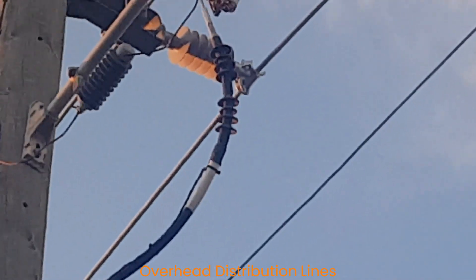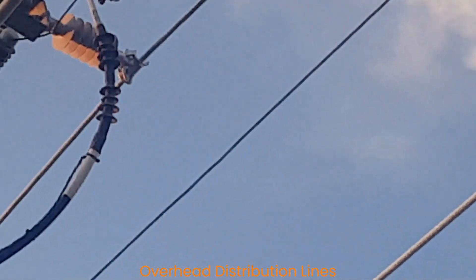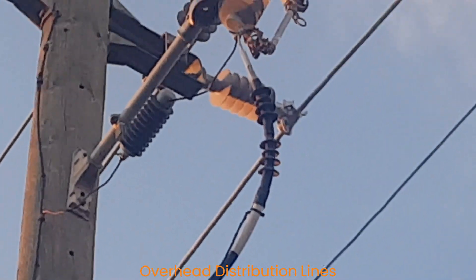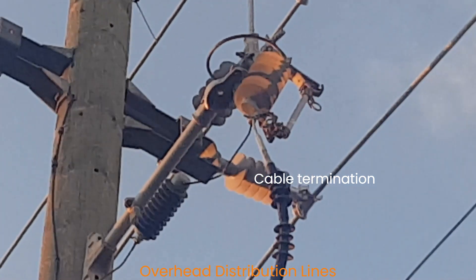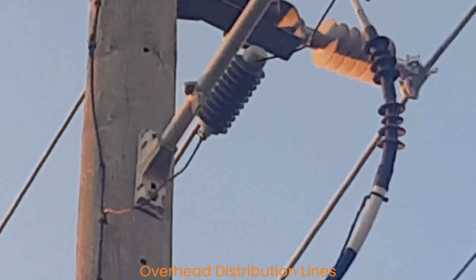Cable termination — sometimes we transfer the energy from the overhead lines to underground cables to pole-mounted transformers. These are also protected using a cutout fuse and surge arrestor.